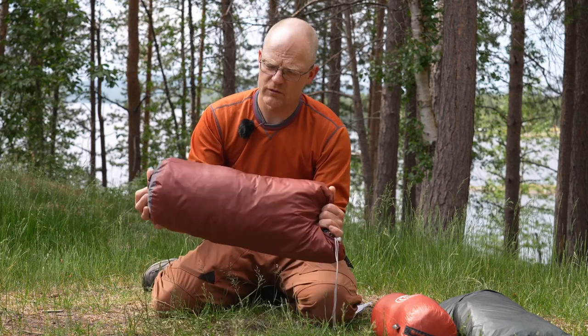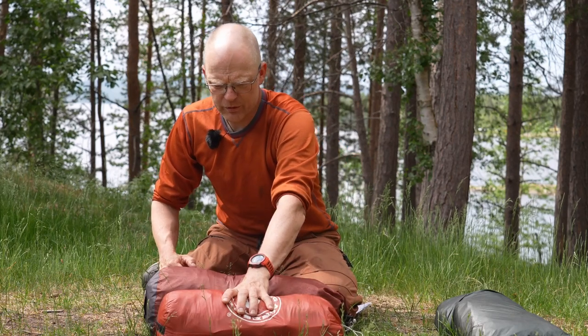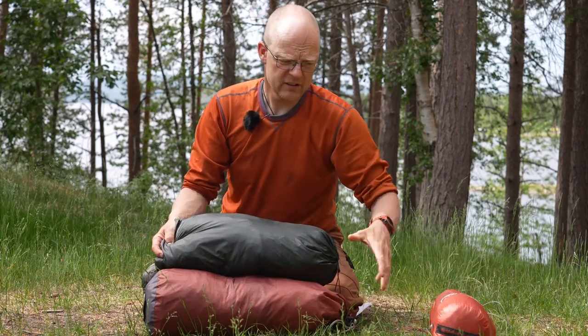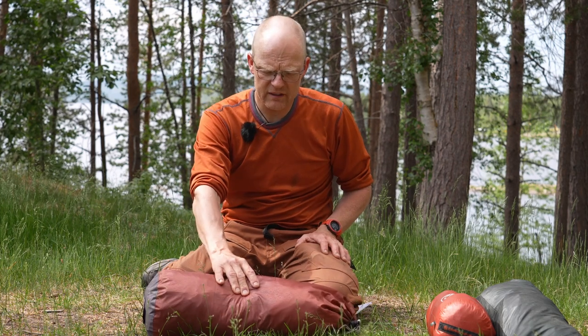When I got this tent for the first time I thought it's a little bit bulky. Comparing it with the Big Agnes Copper Spur or Hilleberg Enan — they are much smaller — but the Enan is seven or nine times more expensive than this Arrowhead. The Robens Arrowhead comes in at 1.8 kilos. It's not super lightweight, but not super bad either. This is actually the weight of a lot of solo tents from the 1980s.